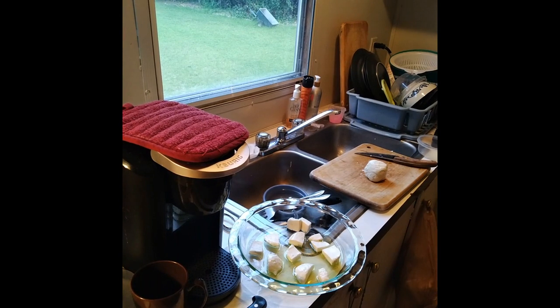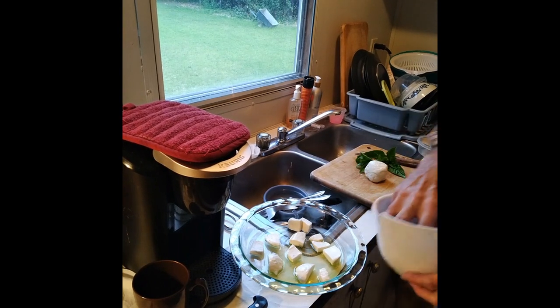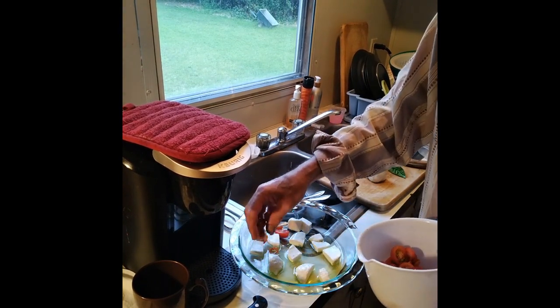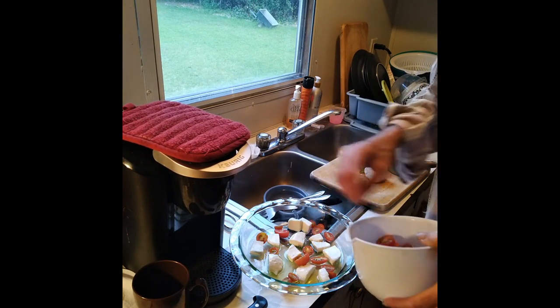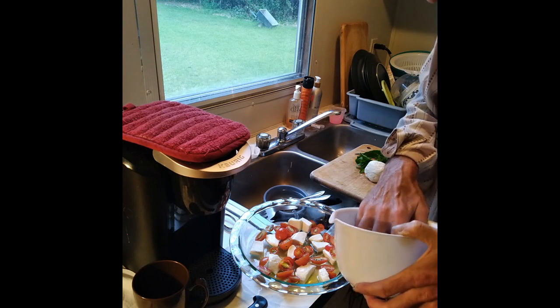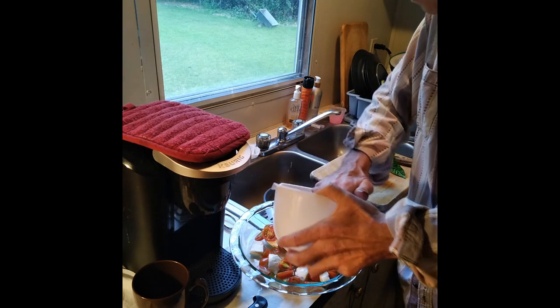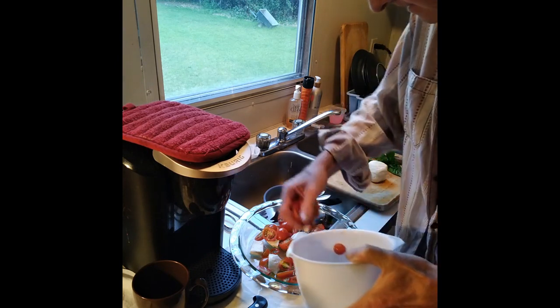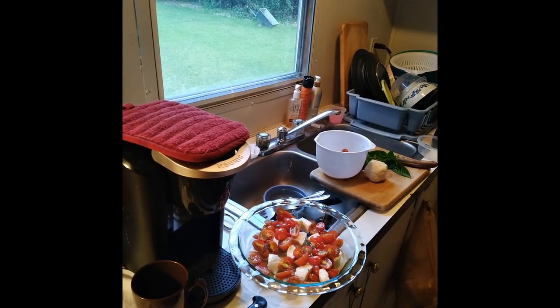Let's put some tomatoes in here and some basil. I like lots of tomatoes, especially since I have a lot of them. That's enough. Everything should be salty enough.